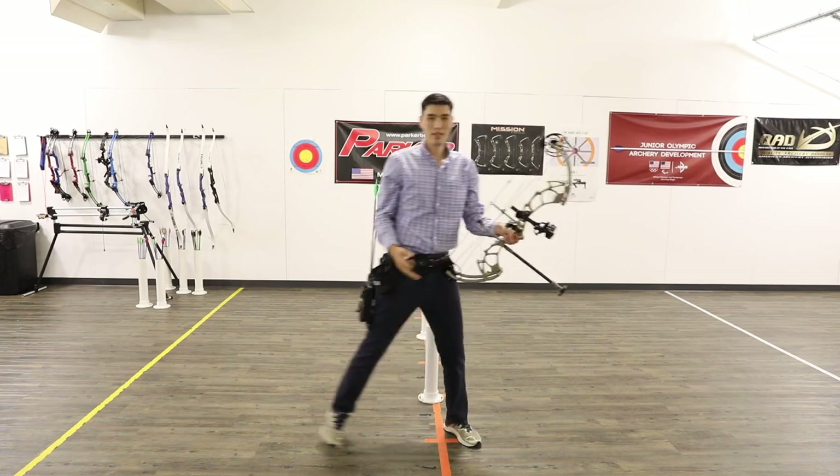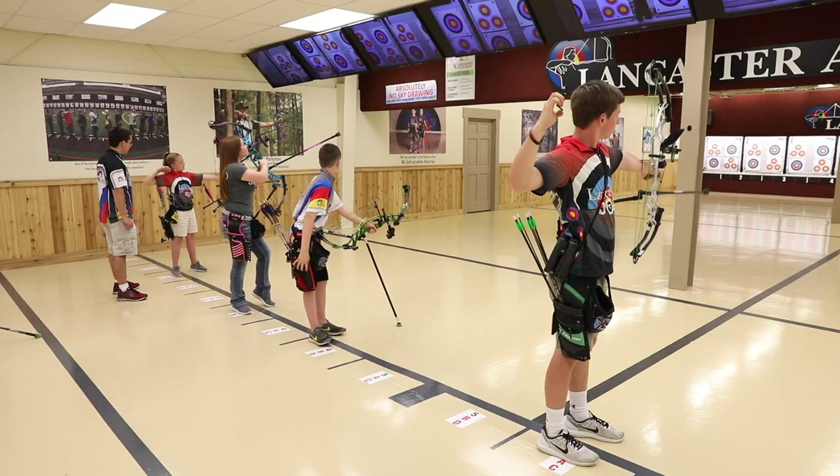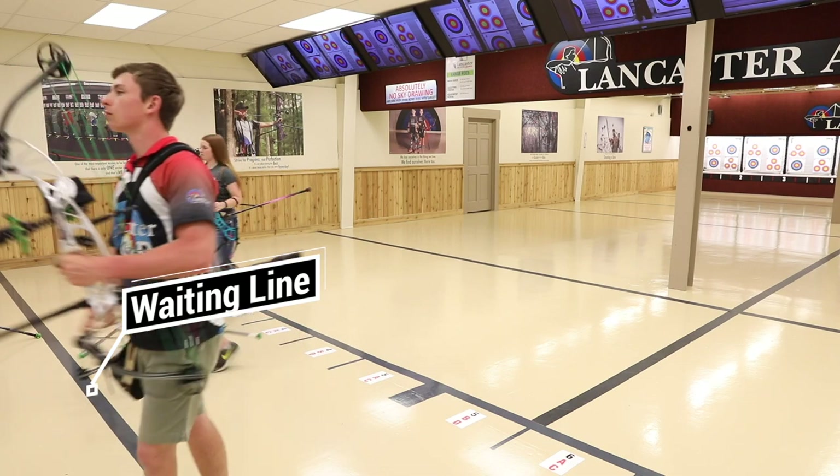When you're done shooting, step off the line. This helps everyone see if all the archers have finished shooting. Many ranges have a waiting line behind the shooting line. If your range has one, you'll stand behind that line while you wait.